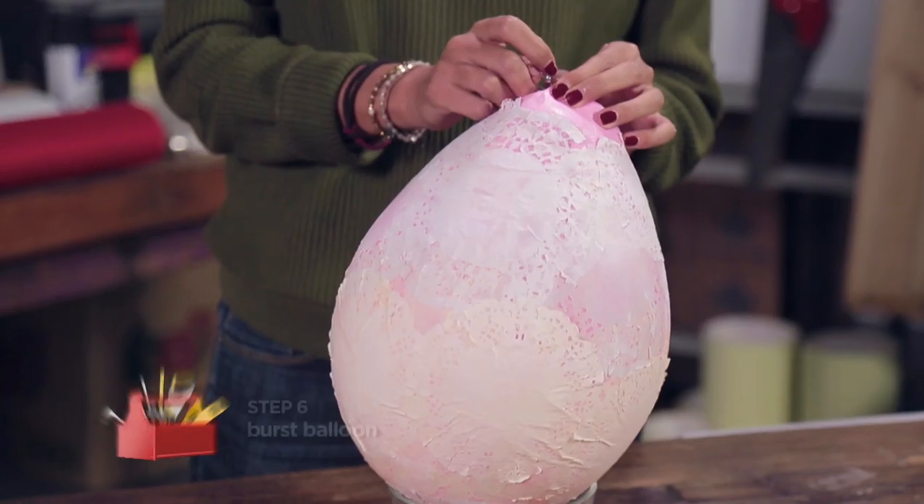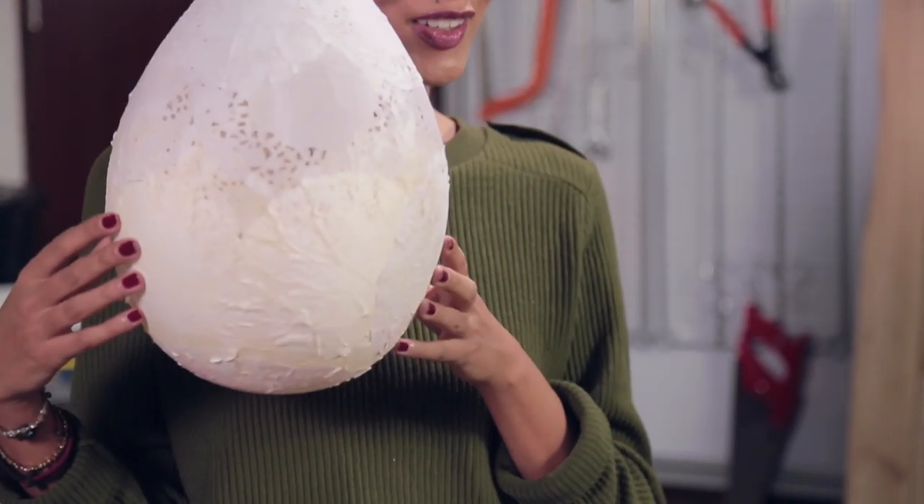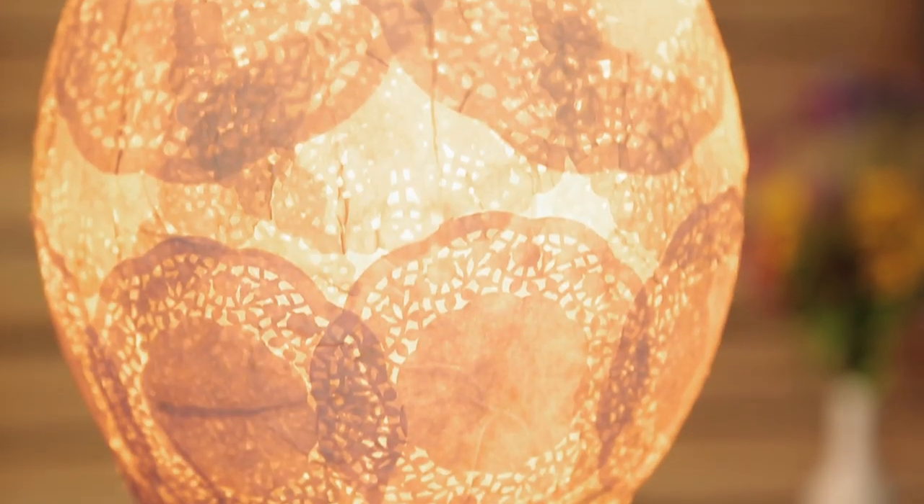And now for the fun part — gently pop the balloon. Tada! This is how it should look like. Wow, there you go. A beautiful doily lamp.